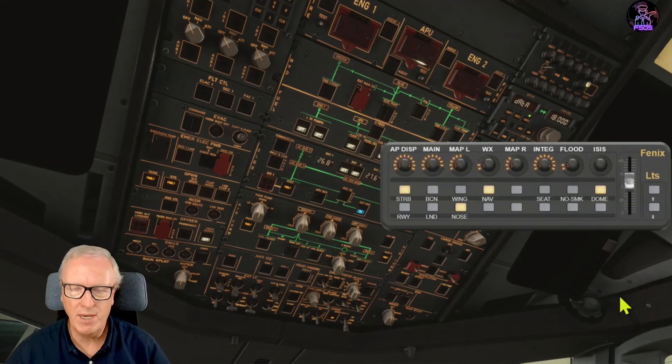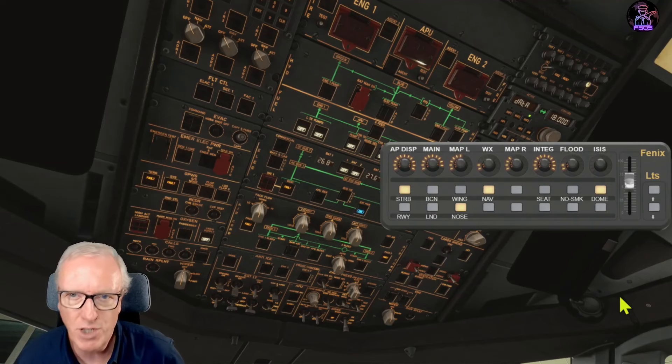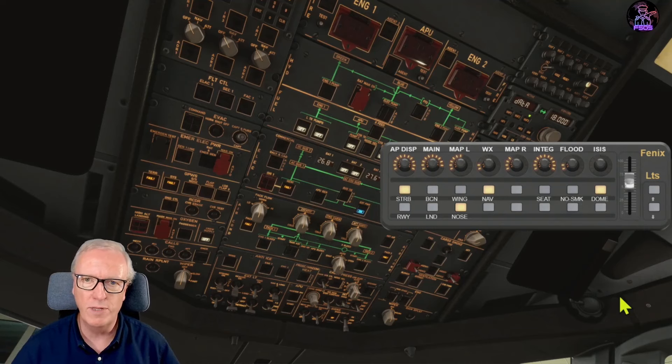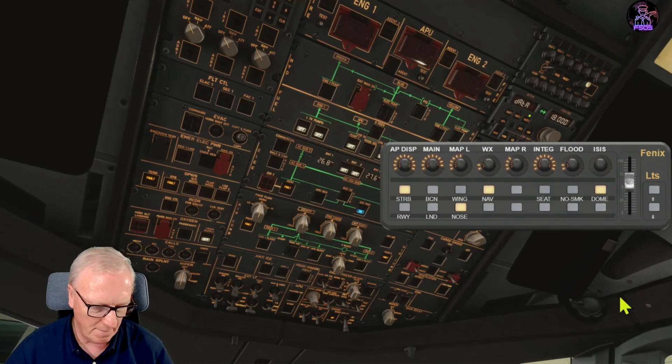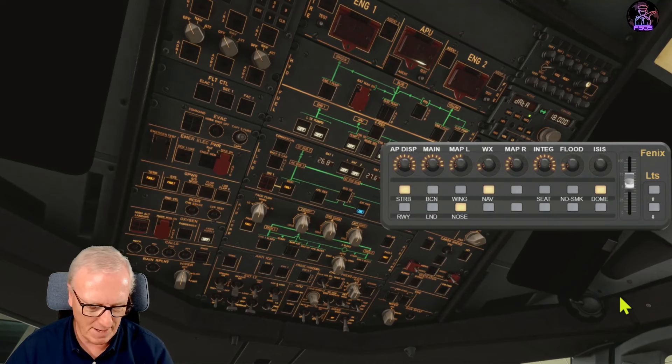A big thank you to Fnatic, who has been contributing to this. He's the guy behind the framework and has given me some suggestions. He'd like to see a lot more done on the LEDs. I'm still learning myself, but I'm having a lot of fun.